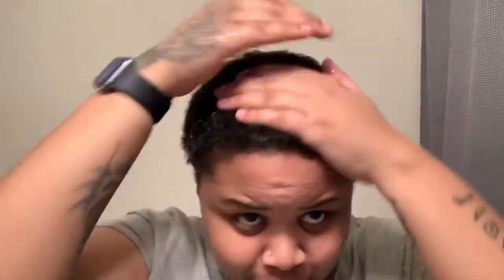You never want to comb or brush your hair dry. Just soften it up a little — see them curls coming in, see them curls.